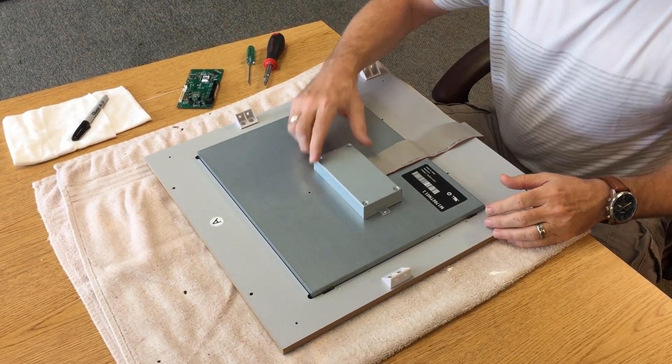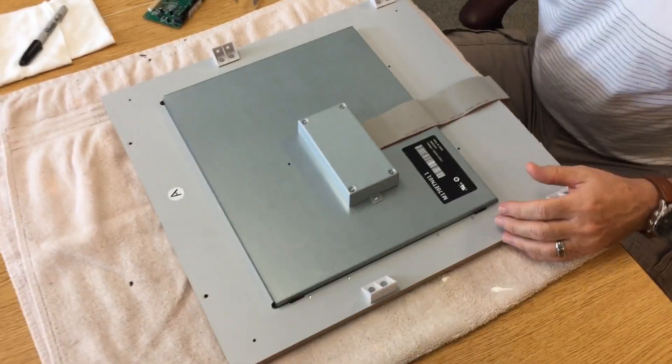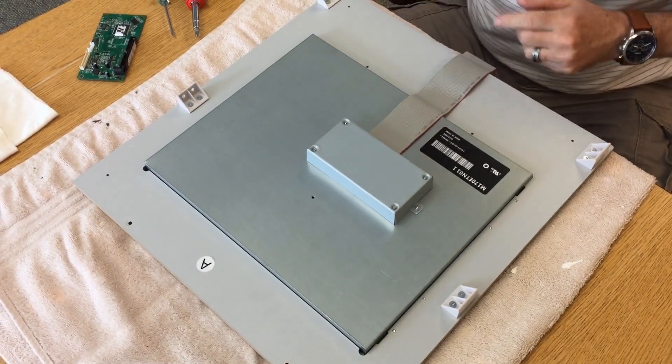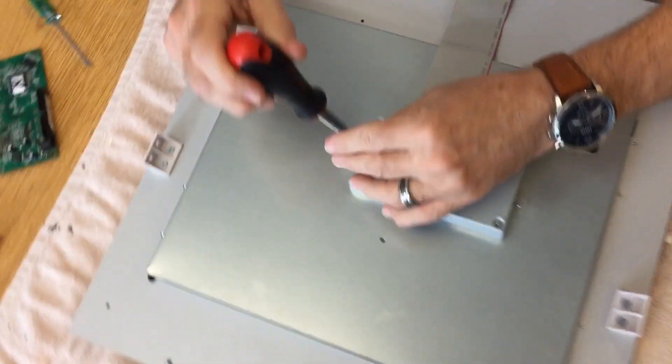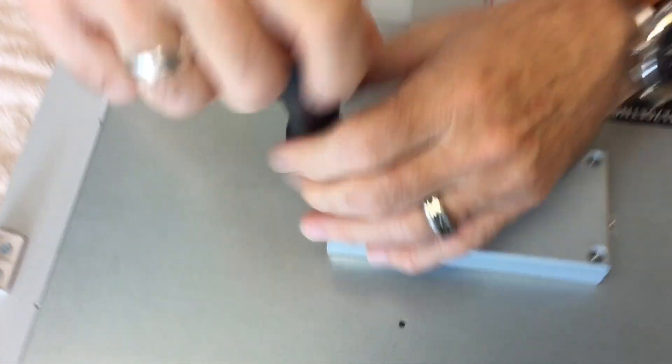So the first thing you do is — here's the box and the board is right inside here. There are just two screws right here that hold the board down. We're just going to take those two screws out.